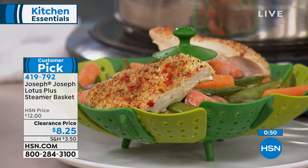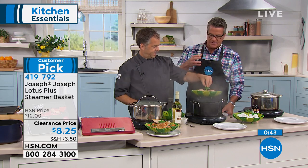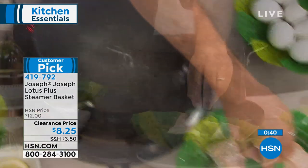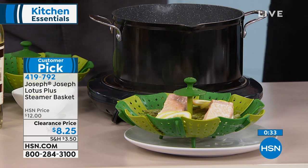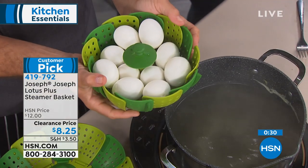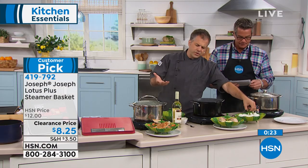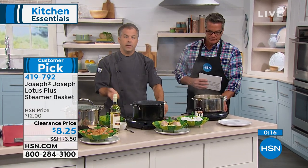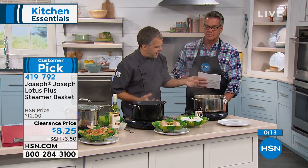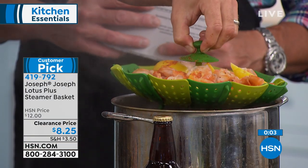It fits any pot because it's a self-adjusting colander steamer insert. You can use it for everything from steaming vegetables and chicken to dumplings and pasta. Here we have just a couple of chicken breasts — you can see the steam — and because of that silicone top I'm not burning my fingers. I can easily grab it and pick it out. You can even do pasta, dim sum, dumplings, or a dozen eggs. It's great because it fits any pot.